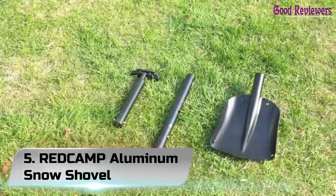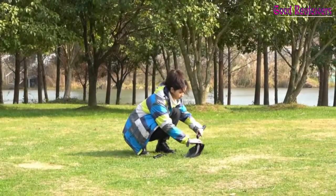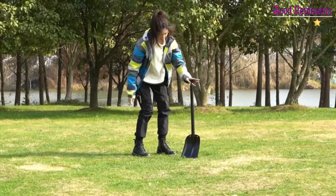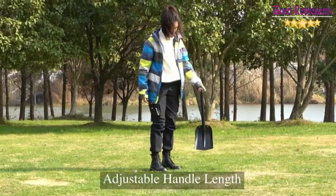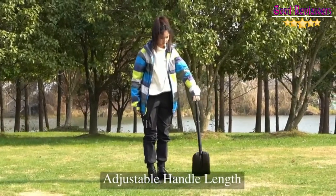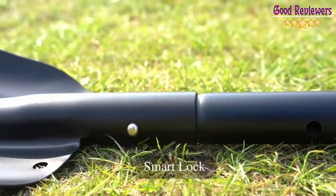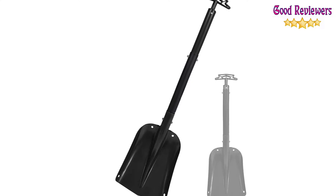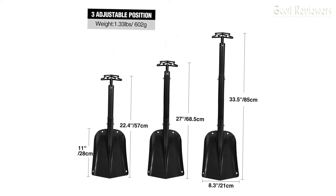Number 5: Red Camp Aluminum Snow Shovel. During harsh winter weather, if you travel a lot, it is imperative to keep at least one shovel in the car trunk for emergencies. Yet storage space can become an issue, and not all traditional snow shovels, especially ones built for tackling a lot of snow, can fit in a small trunk. With the Red Camp Aluminum Collapsible Shovel, storage will never be a problem. This shovel can be disassembled into three pieces, allowing easy storage in all kinds of vehicles. Once assembled, this shovel can extend from 22.4 inches to 33.5 inches in length, allowing for more versatility and leverage when lifting snow.